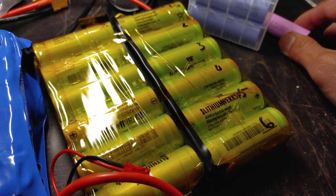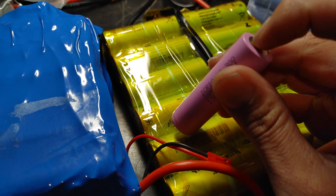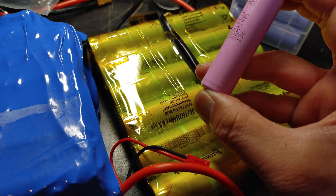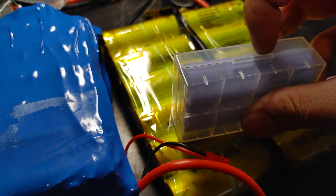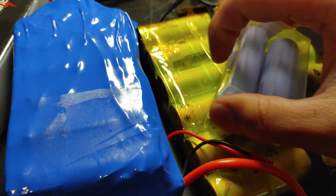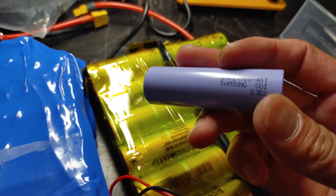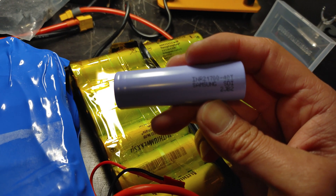The number 18650 means 18 millimeter diameter, and the second two numbers, 65, means 65 millimeters in length. The new Samsung 40T batteries are probably what all the new boards are using — like the Meepo Mini 2ER, whose ER batteries use 20 of these Samsung 40T cells.